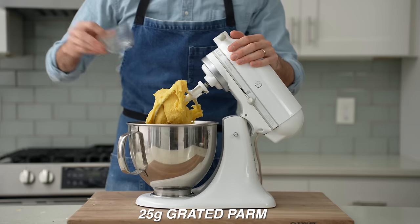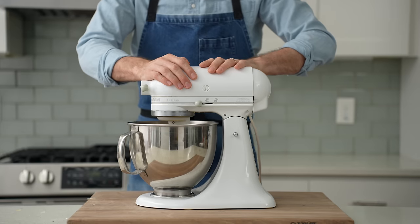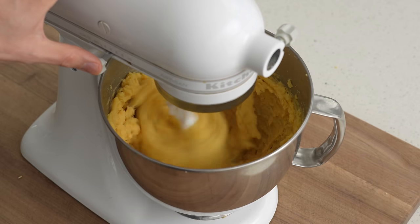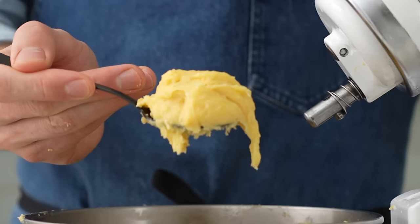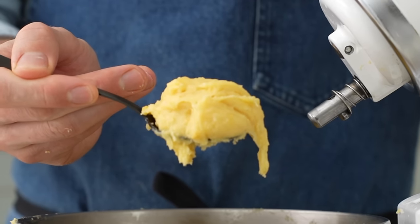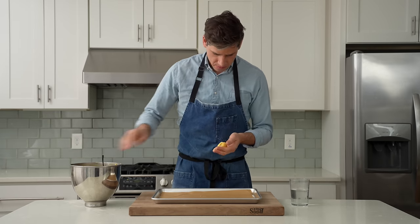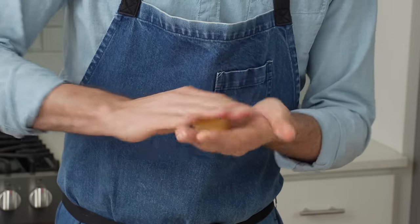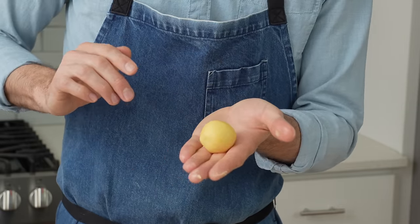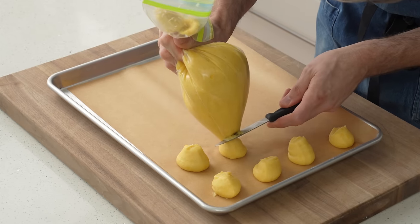Then 25 grams of grated Parmesan. I'll spin that for about a minute to fold in the cheeses — that's how you make a cheesy pot of choux. Feel free to mix and match the cheeses, or add in some fresh herbs like chives, thyme, or parsley. Next I'll use a tablespoon and grab a large dab of the dough, wet my hand, and roll it into a tight ball. If your dough is super sticky, an alternative is to grab a freezer bag, cut off the corner, and squeeze out little rounds onto a sheet tray.